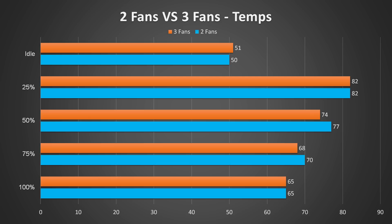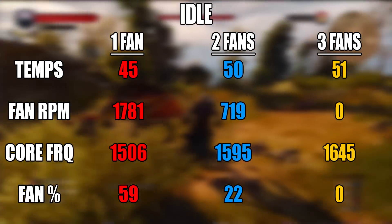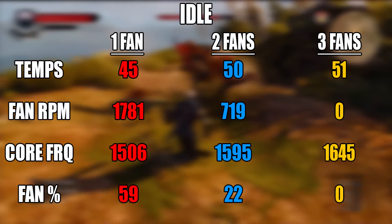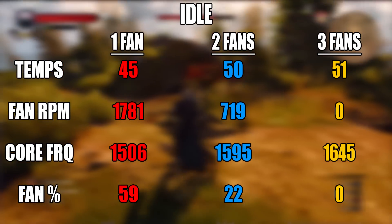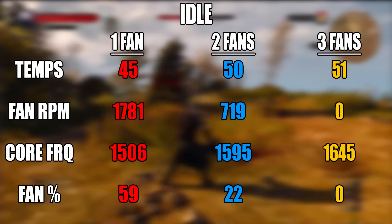From my testing, the difference between the two fan and the three fan card wasn't really that big. The three fan card is a 6GB card, so it could possibly have produced more heat than a 3GB model. But honestly, if you're not really going to heavily overclock the card, I don't really think it's going to make that big of a difference having two fans versus three fans. Comparing the one fan card to the two fan card, there I could see a big difference. On idle, the other two cards had silent modes which stopped the fans from spinning until it hit a temperature threshold. The G1 was just above the temperature threshold, running at 22% fan speed — mostly due to it being a hot day. The Strix card was completely silent with the fans not spinning at all. But with the Zotac, even on idle, it was already running at 59% fan speed, so don't expect a silent card.